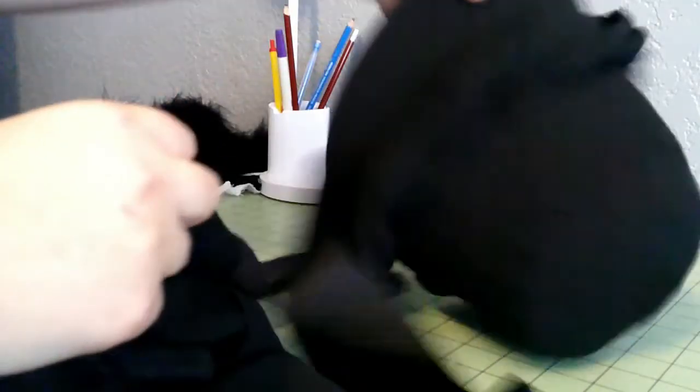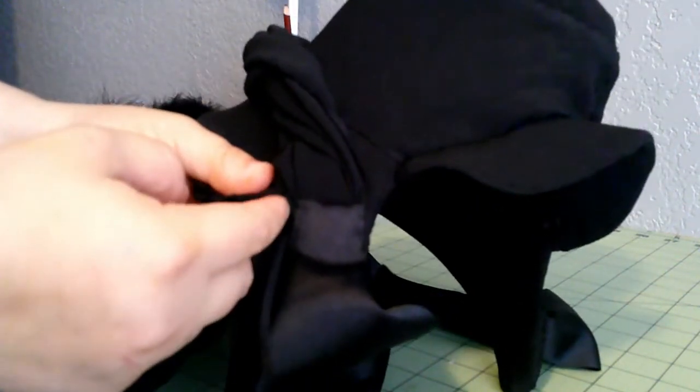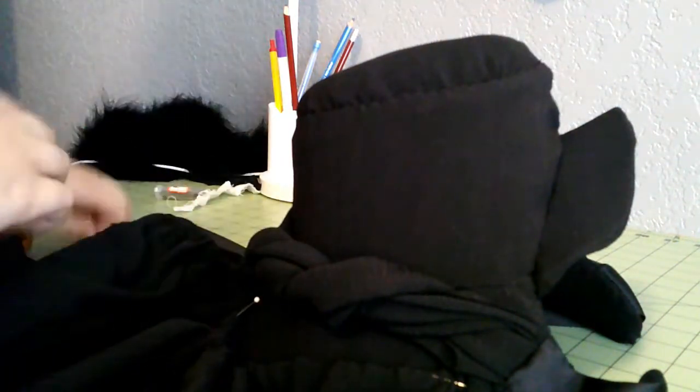I'm going to pin into the actual ribbon bit — I think that'll help. There we go. There's our veil and our bonnet. I think we can go ahead and start working on something else.